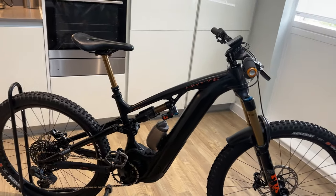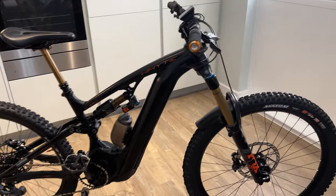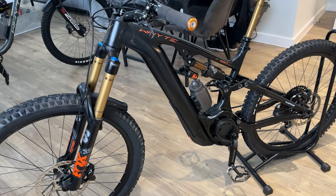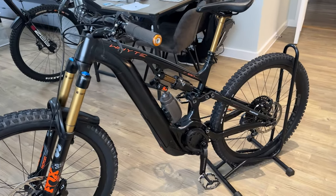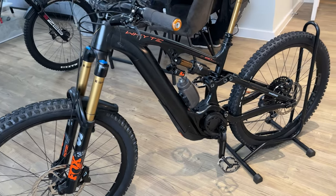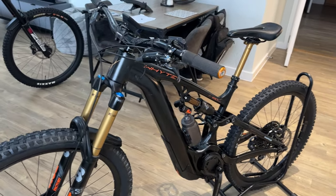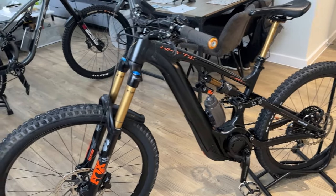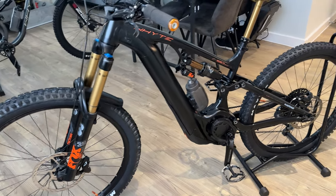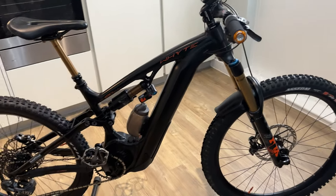I'll do another ride review video. I want to do Cutgate in the Peak District in probably three or four weeks. I'm away in Madeira for a week, and I hope to get some riding done there — I'll take my other half on some mellow trails on an e-bike if we can hire some. I think it's Freeride Madeira — our hotel is right next to the shop, which I didn't plan at all. No one else has done a walk-around video of an E180 RSX, so I thought I'd do a little walk-around of it indoors.